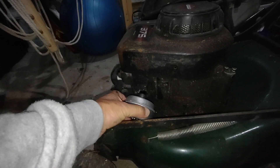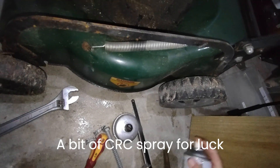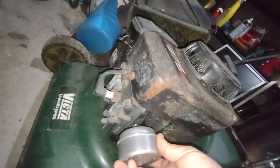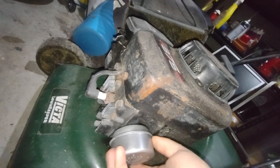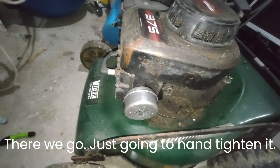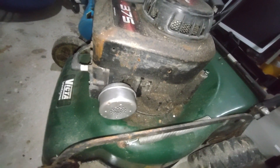Wonder if this thing goes on. There you go. Just gonna hand tighten that, not too much more. Should be as good as new.